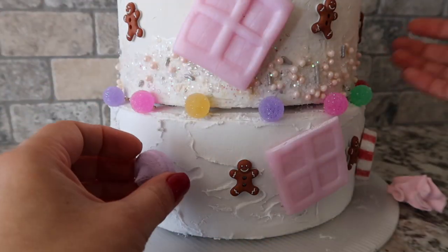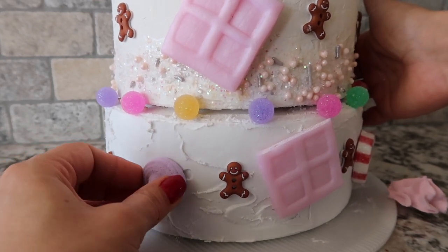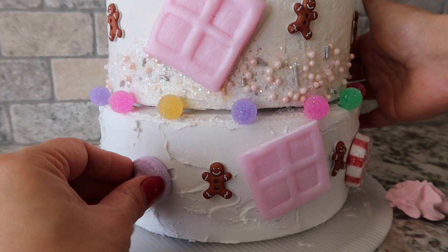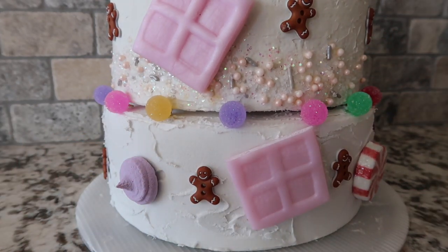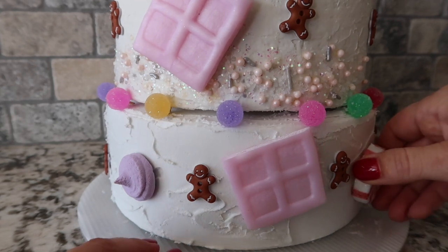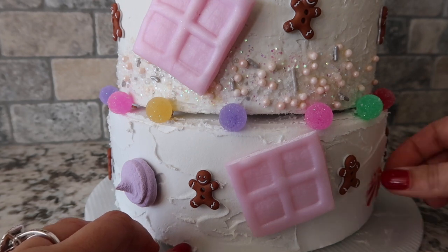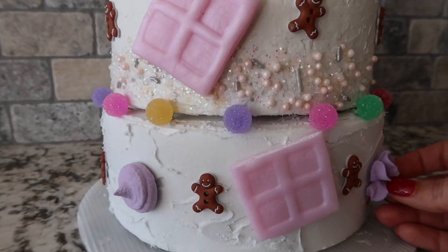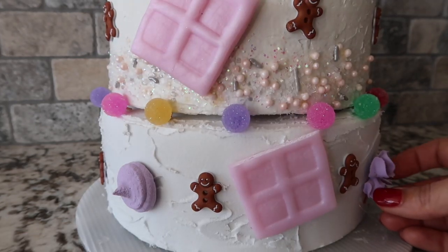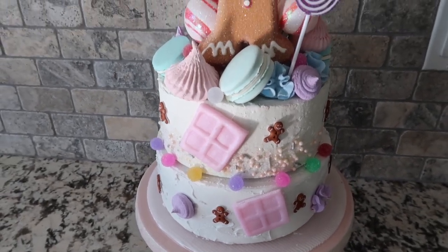I highly recommend you sort out your ideas before you start, unlike I did, because then you'll end up pulling things off and having to readjust — but that's okay. I had to pull this piece off; the problem is some of the plastic lens starts melting on here and then I have to cover up the marks. Here is my finished little Candyland fake cake!